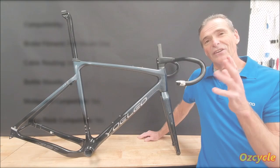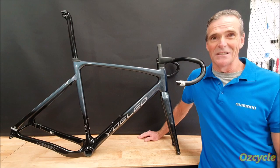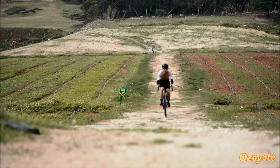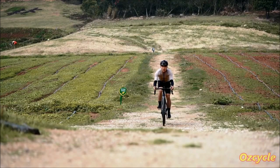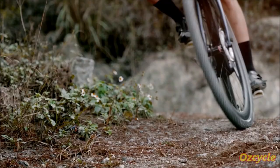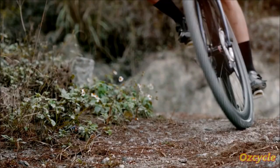That's it. All we need to do now is put it together, and then we can get on it and ride it, and see what it can really do.